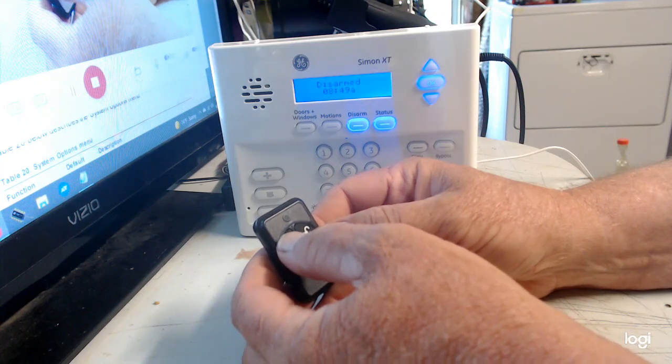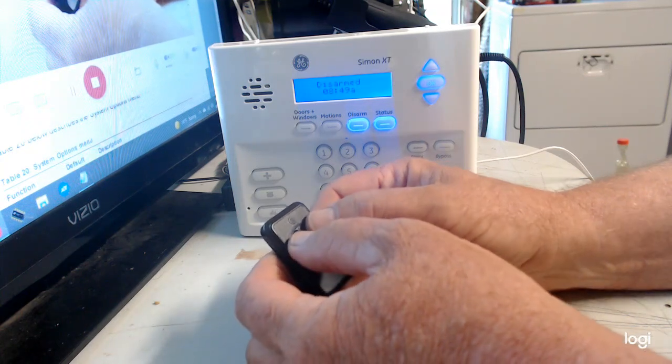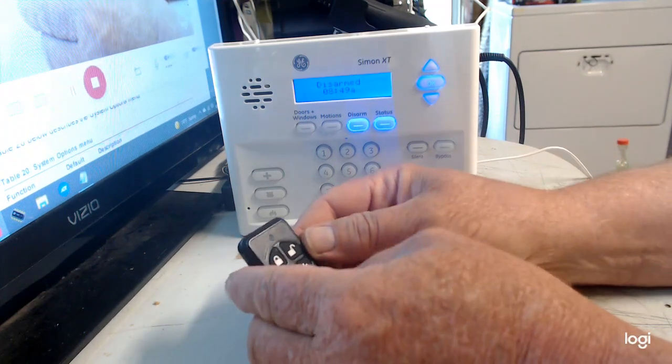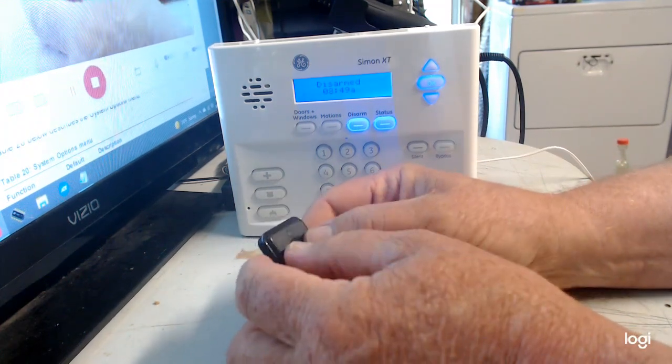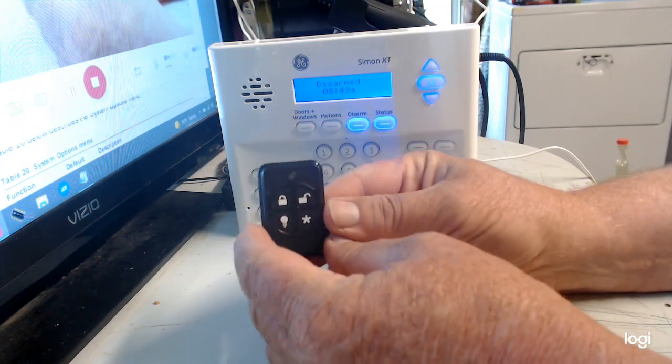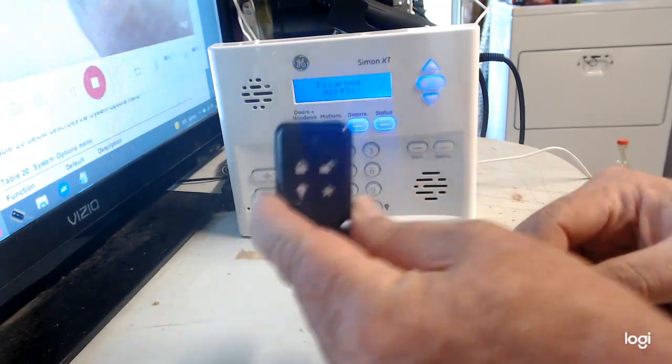When you come home, hit the unlock button to disarm. For the panic button, press the lock and unlock at the same time — but I'm not going to demonstrate that because the alarm will start screaming. So lock and unlock simultaneously is the panic button.